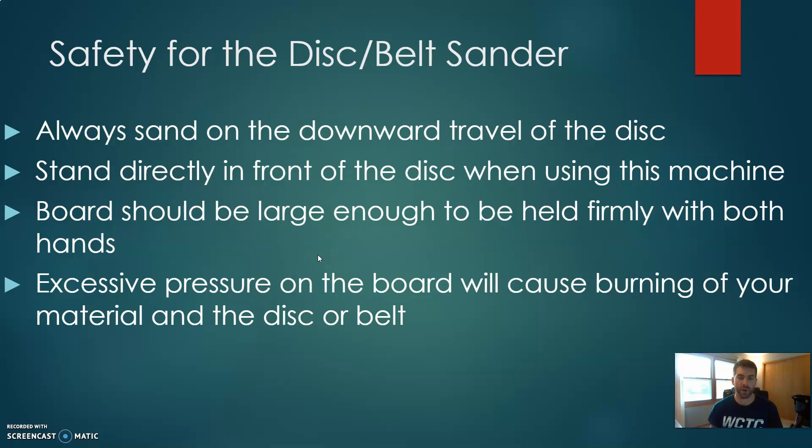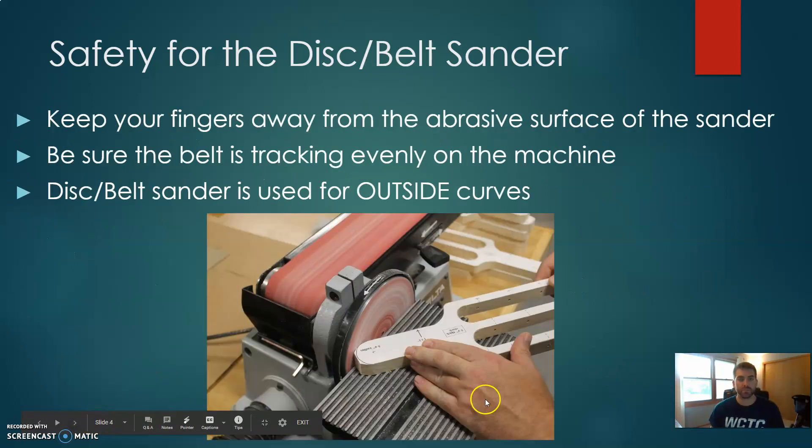Only sand with a firm two-hand grip — never sand anything you can't hold securely with both hands. Avoid excessive pressure: pressing too hard will cause burning of your material and the disc or belt. Use nice, smooth, even pressure and you won't get burn marks or ruin the disc or belt. Keep your fingers away from the abrasive surface of the sander — the sandpaper itself is very rough. Also, be sure the belt is tracking evenly on the machine. If the rollers or bearings come loose and the belt starts moving back and forth, come get the instructor immediately so an adjustment can be made before the belt flies off.